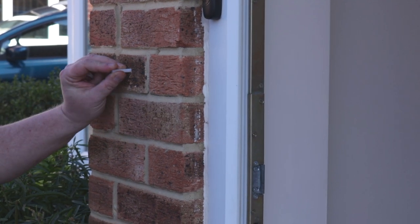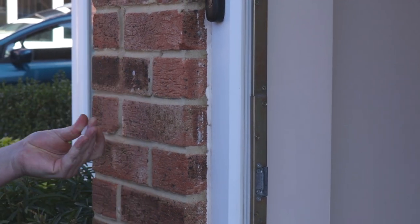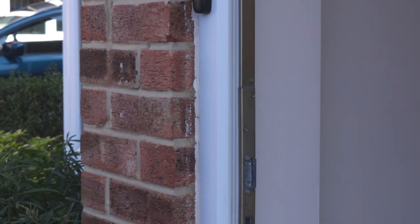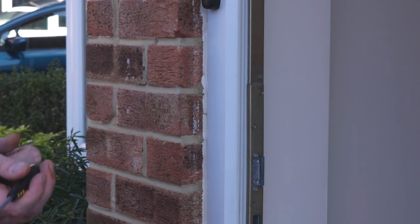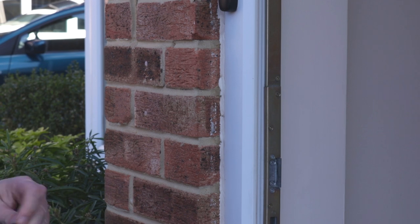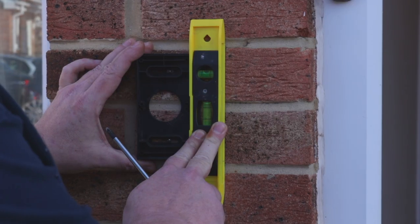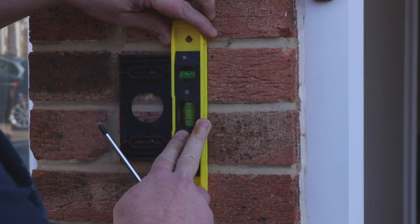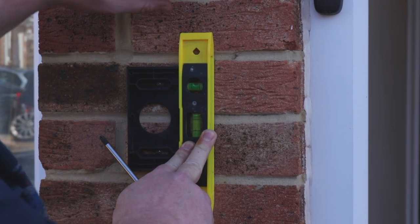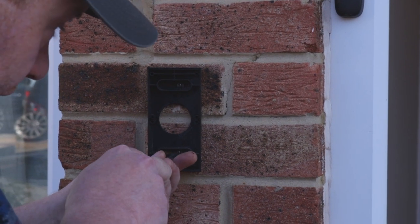So now we have the holes drilled, obviously we just tap in the wall plugs. And then using two of the longer screws that came in the kit, we just screw the angled bracket into the wall plugs. Just before you put the last couple of turns in to make the screws really tight, get a spirit level and just make sure it's perfectly dead straight and level — and your picture will be dead straight and level.